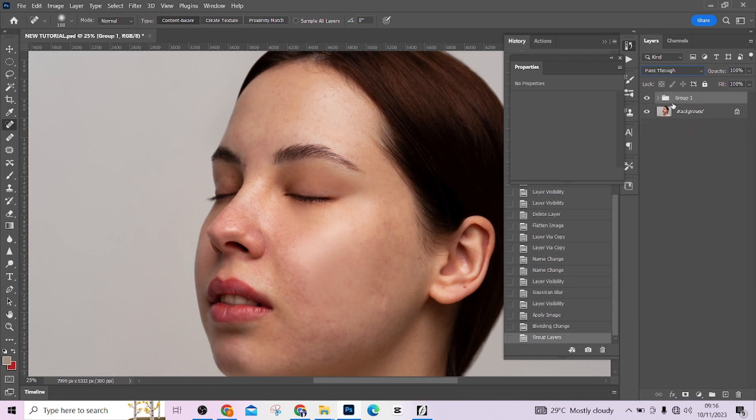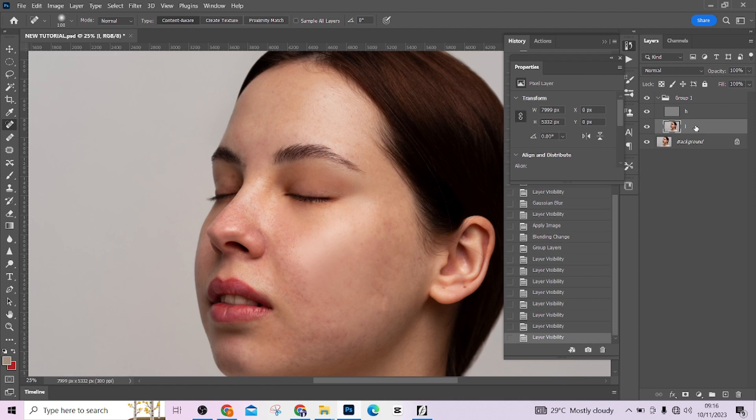Change the blend mode to Linear Light — very important. Then create a group of these two layers using Ctrl+G. The best way to verify your settings are correct is to try closing the group — if the picture shows no change, your settings are correct.